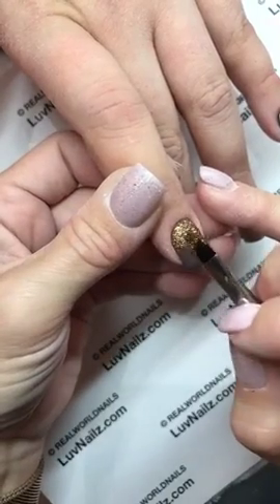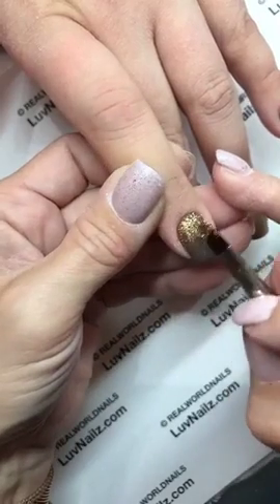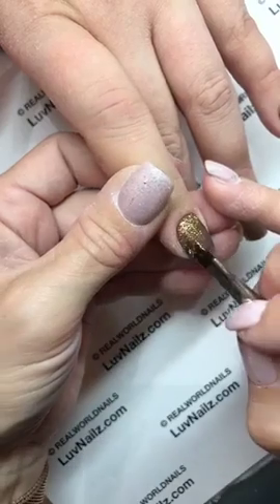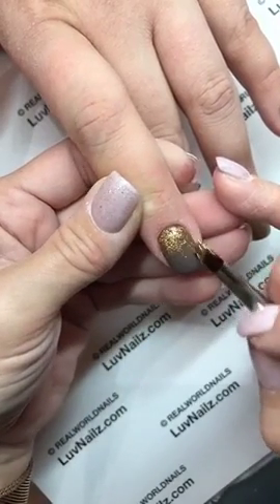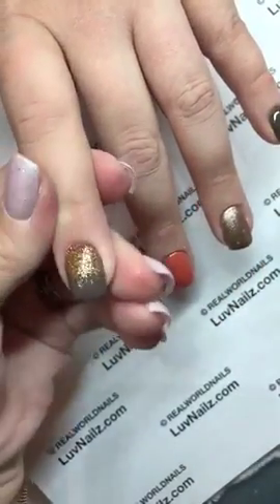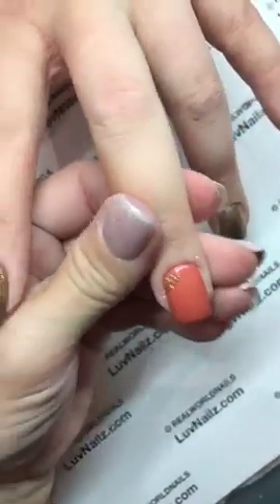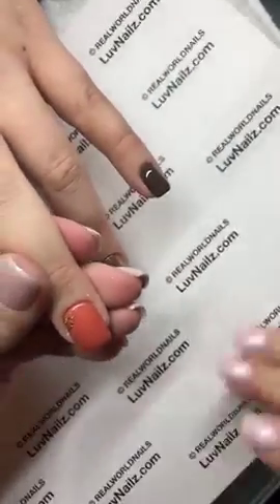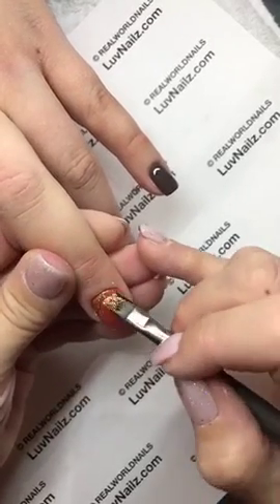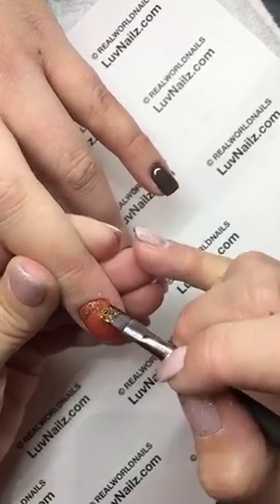So I'm just dabbing this loose glitter on. Then I'm just going to use the side of my brush because I don't want a ton dragged down — I just want to pull a little tiny bit down. I'm placing this into wet top gloss because I just want this to be set all by itself. I don't want any excess glitter. A lot of times when I do loose glitter, like with sparkles, I use the Aurora sparkles as my glue.